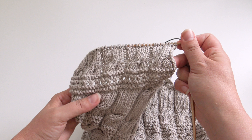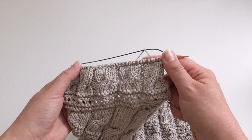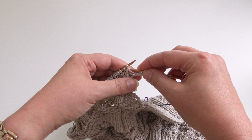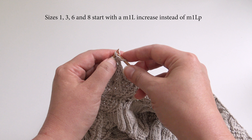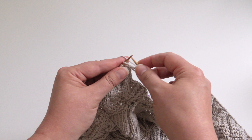I'm now ready to work row 17 of the left front chart, which means I will start increasing for the neck. According to the chart: purl the first stitch, then make one left purlwise — from behind, put the stitch on the needle and purl it through the back loop, the same way we did for the back increases. Then just work until the end of the row.